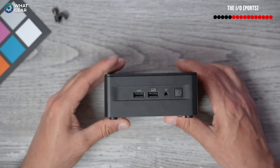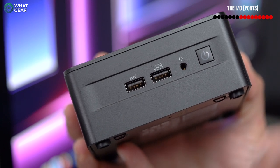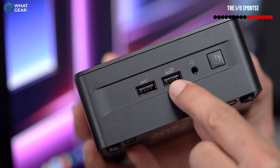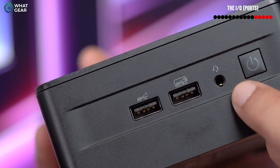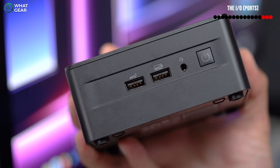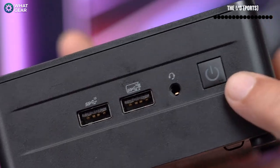On the front, there are two USB 3.2 ports, both supporting 10 gigabits per second, and one of them supports power delivery — that's the one with the battery logo. There's also a combined headphone and mic jack on the front; if you have headphones with a built-in mic, it can use both simultaneously. And of course there's a backlit power button.